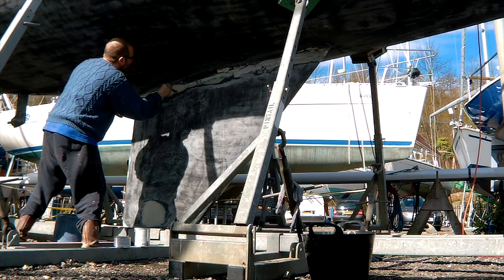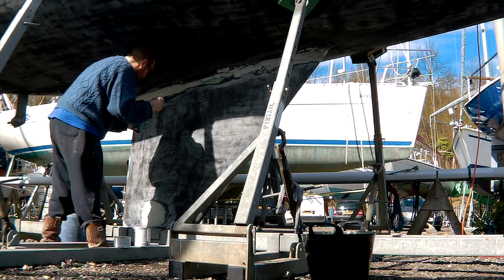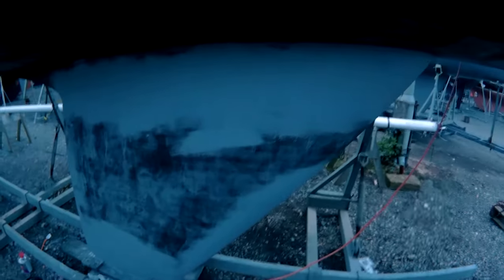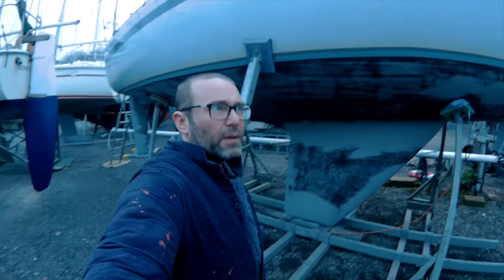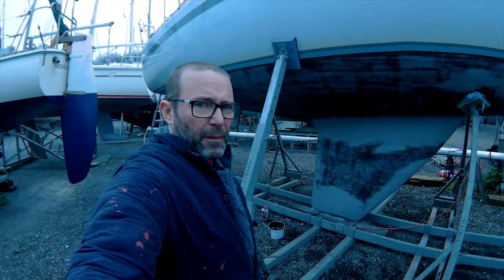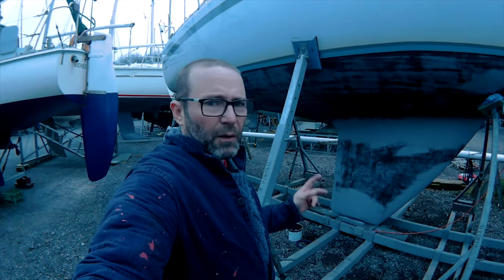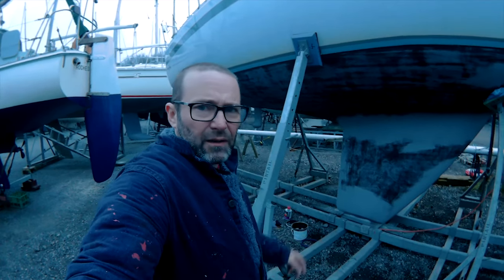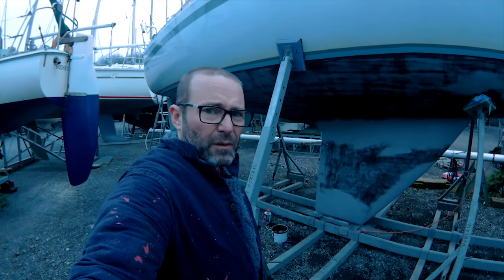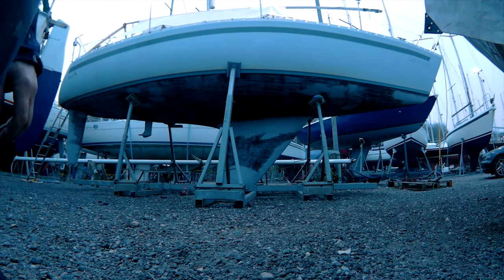While waiting for the last epoxy coat to go off, I went to watch Izzy play hockey, so it was probably a little drier than ideal when I got back — but it covered okay. I gave all the affected areas two coats of underwater primer, plus any other patches on the hull where I'd rubbed back through to the gel coat or felt the topcoat would need extra adhesion. The clocks have gone forward, so there's a little more evening light now, and I'm going to put on a coat of the hard racing fouling paint — it'll probably be dark by the time I finish.